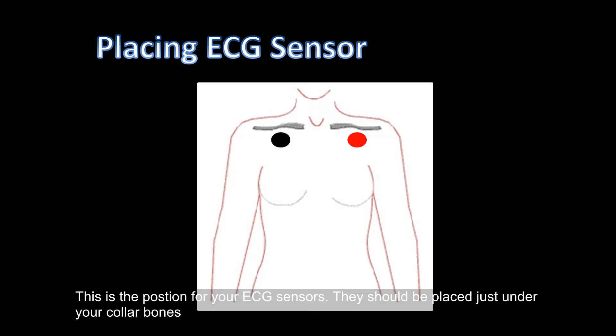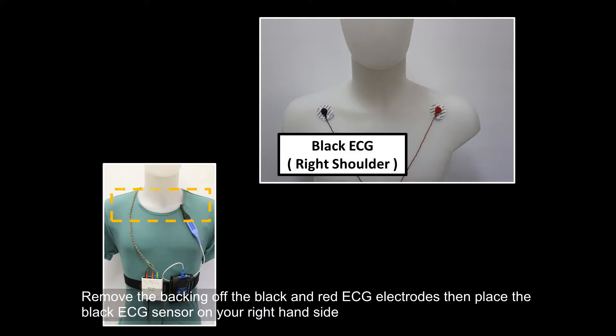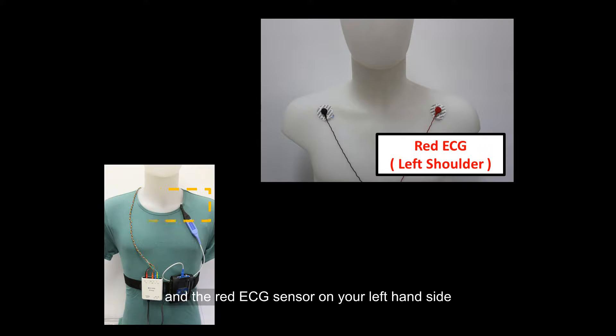This is the position for your ECG sensors — they should be placed just under your collar bones. Remove the backing of the black and red ECG electrodes, then place the black ECG sensor on your right-hand side and the red ECG sensor on your left-hand side.